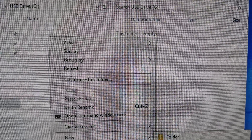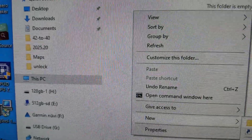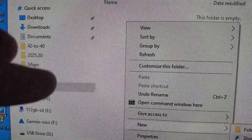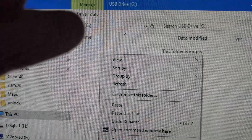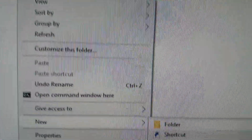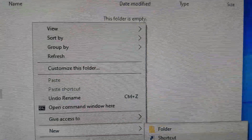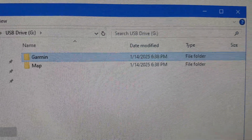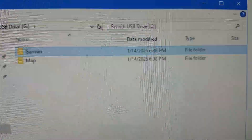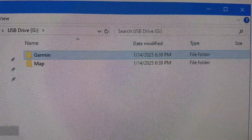On my system the card was drive letter G — on your system it may be different. I select that from This PC, go into the blank area of the card, right-click, go to New, and then Folder.